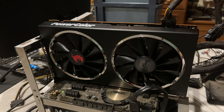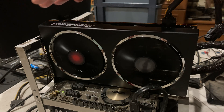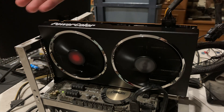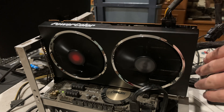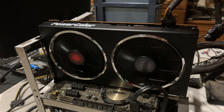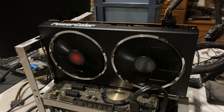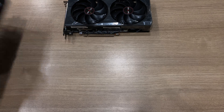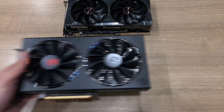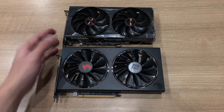Both cards have the fan stop feature, so the fans won't turn on unless you're gaming, and when you stop gaming they'll completely stop. From the noise comparison, you can see that the PowerColor card has a slightly noisier coil whine compared to the Sapphire card, but the PowerColor card is also slightly quieter in terms of fan noise. It's really not a big difference — the Sapphire card has a slightly more whooshy air noise because of the higher fan speeds, but it's not that big of a deal.